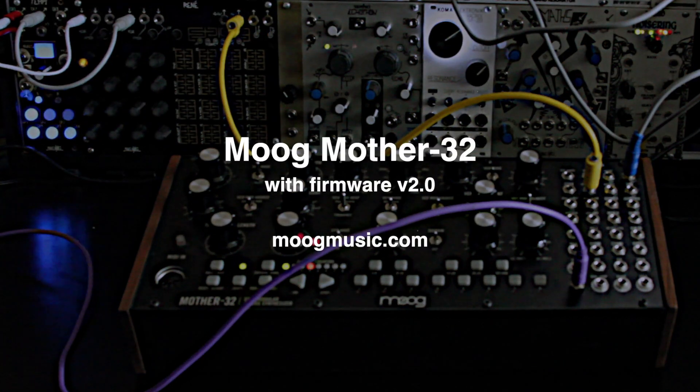To find out more about the Moog Mother 32, including the version 2.0 firmware, please visit MoogMusic.com and check out the description below this video.